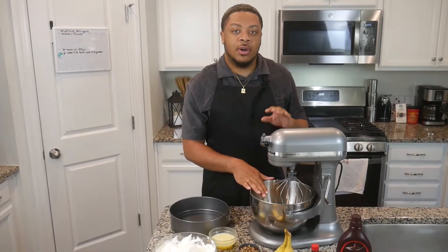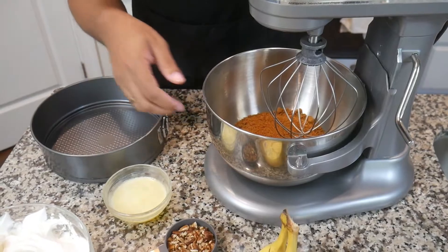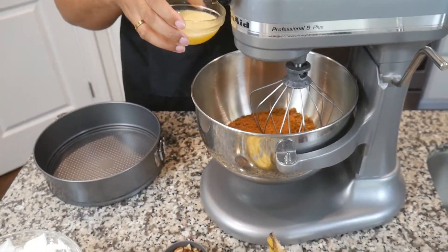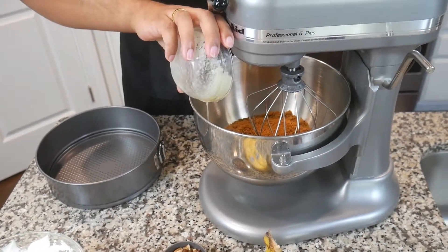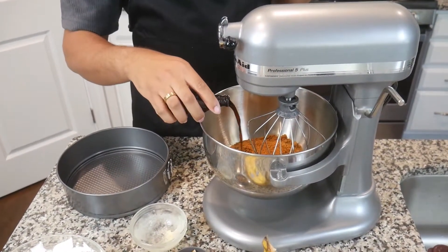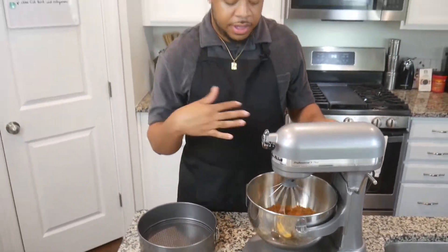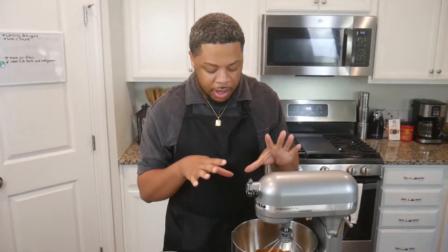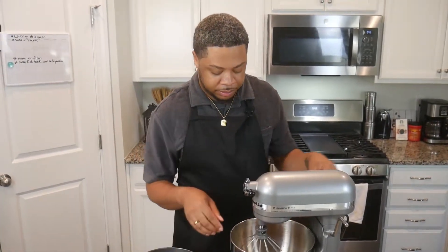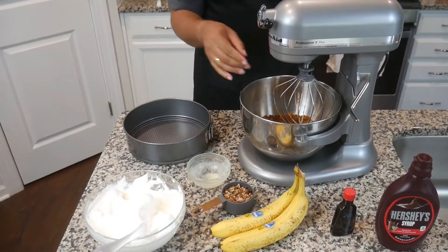To get started, I have about eight ounces of Biscoff cookies — I've chopped them up and they're all ground up now. I'm going to raise my mixer and pour in about six tablespoons of melted butter, then also a dash of vanilla flavoring. We're just going to give that a stir and get everything combined so the Biscoff crumbs get a little wet so we can mesh them around in our pan.